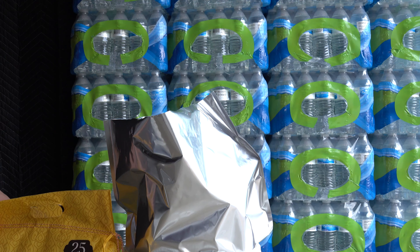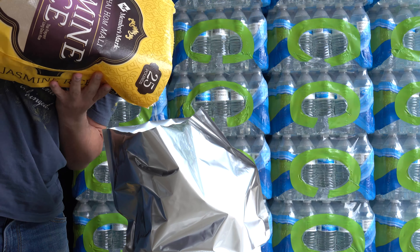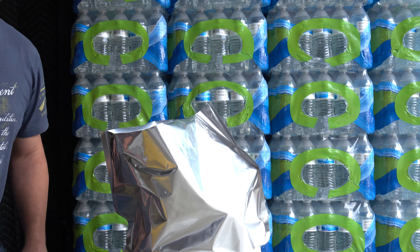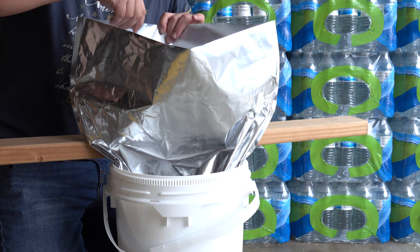Now we're going to go ahead and grab the rice and pour that in. Here we have our 25-pound bag of rice right out of the freezer — just pour it in. A little bit fell off, no big deal. Here's a quick view of how it looks once it's inside.